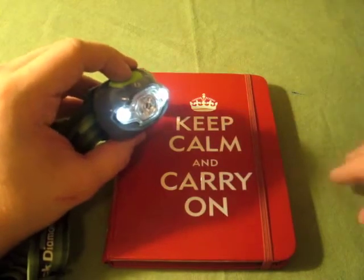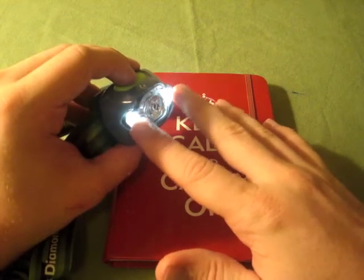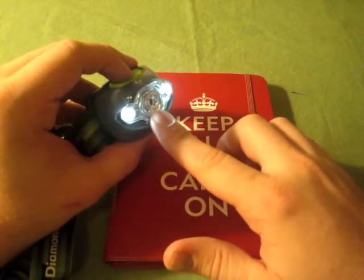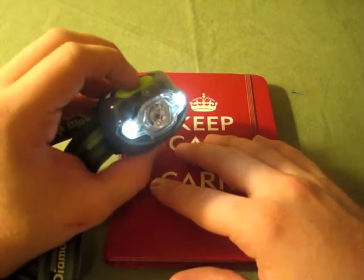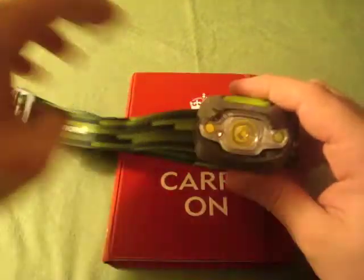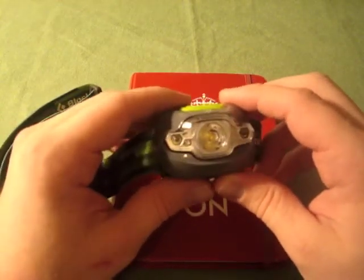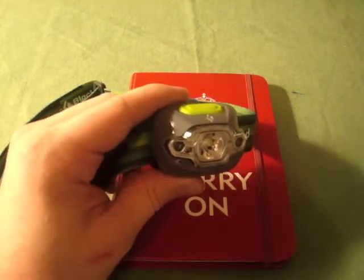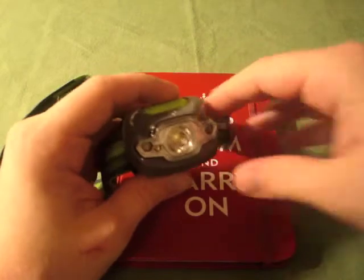Black Diamond advertises that the proximity lights at their highest power will last 250 hours on one set of AAA batteries. The main light will last 150 hours at maximum illumination. So it really does have a great battery life for three AAA batteries. That is a requirement for me when buying any kind of light or electronic going into my bug-out bag or EDC — it must run on double or triple-A batteries. So that was another big selling point. It weighs 3.2 ounces with batteries in it.